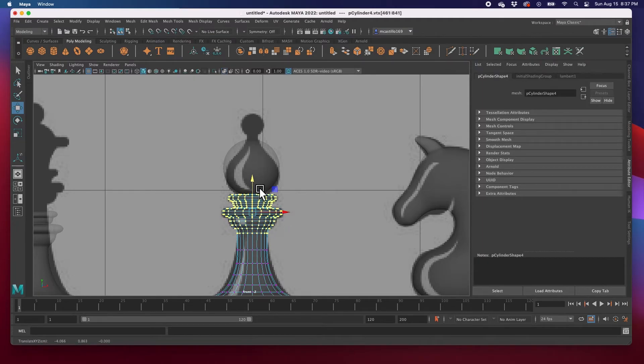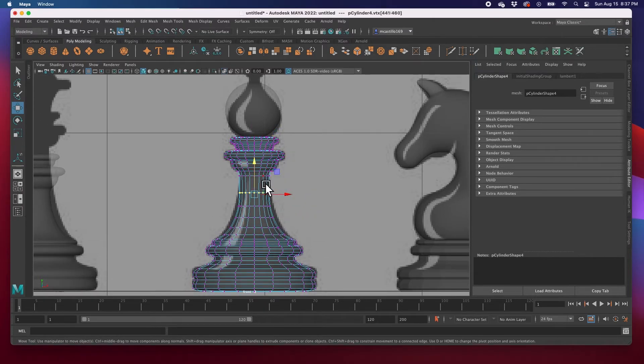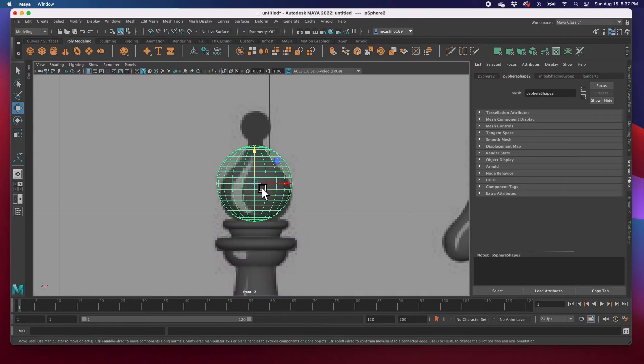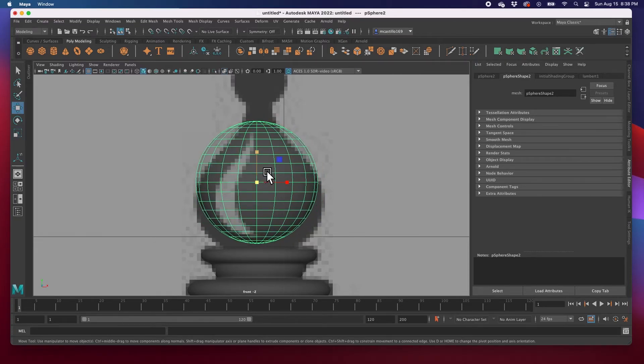I'll select each row of vertices and move it up: select this one, move it up; select this one, move it up; select this one, move it up; select this one, move it up; and then lastly select this one and move it up a little bit. And there we have it — it's the same size. We're going to scale this down to about there, and then right there.